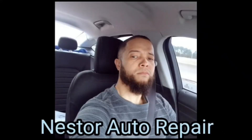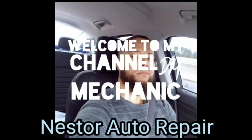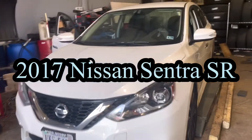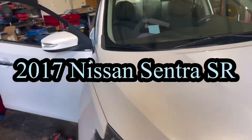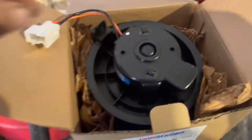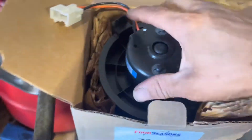Welcome to my channel. We got a 2017 Nissan Sentra SR. Today I'm going to show you how to do the blower motor. This is the blower motor, and I'm going to show you how to take it out.